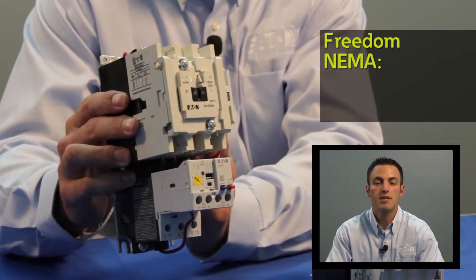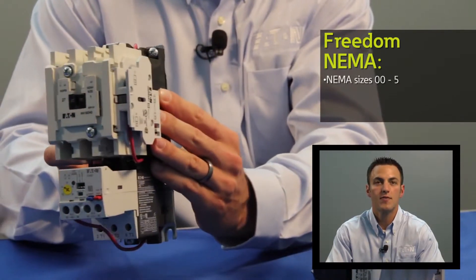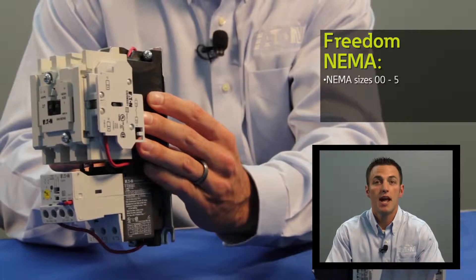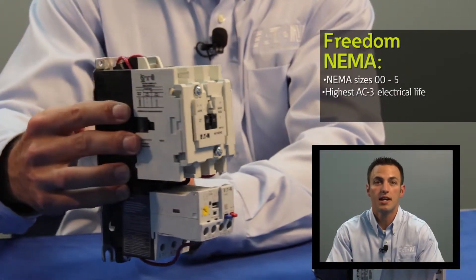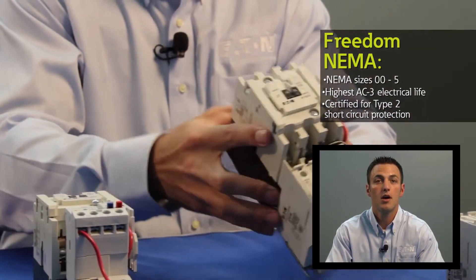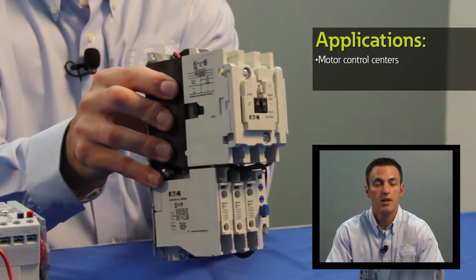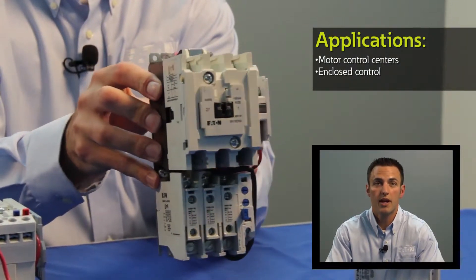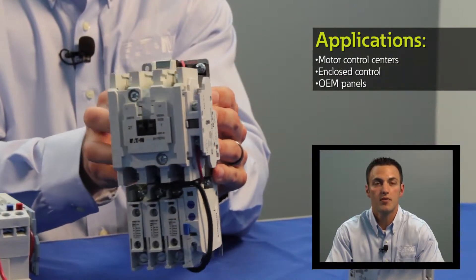The Freedom NEMA is available in NEMA sizes double aught through five and it's been performing in the marketplace for 25 years. It has one of the highest AC3 electrical life ratings in the industry and it can also be used for type 2 short circuit protection. The Freedom NEMA family is sold in Eaton's motor control centers, Eaton's enclosed control panels, and also as an open component for both new OEM and retrofit applications.